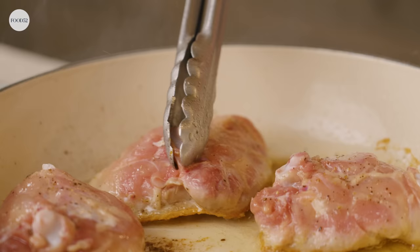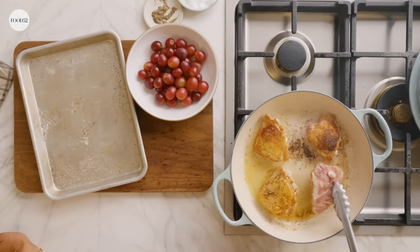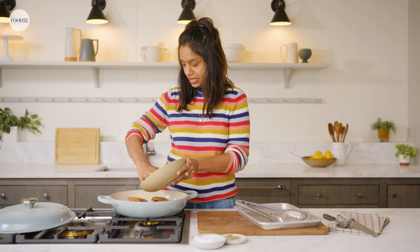These are golden brown, nice and crisp. Just flip them over. And we can add our grapes — I'm using red grapes. I'm just going to get a little bit of color on them, soften them ever so slightly for about two to three minutes.